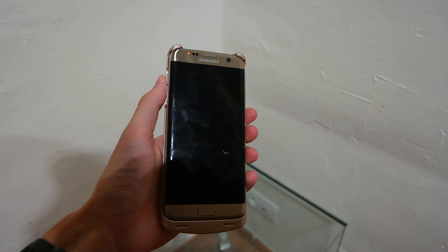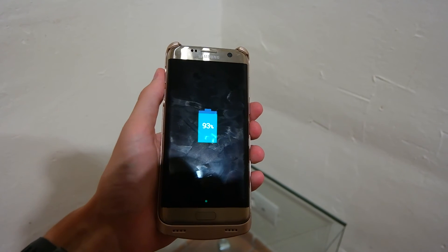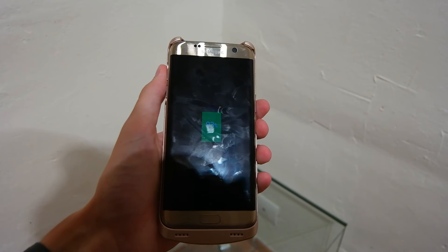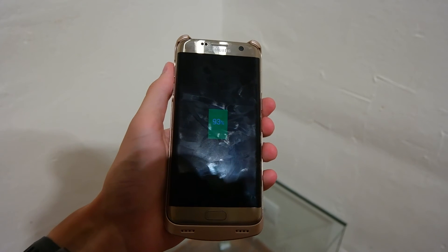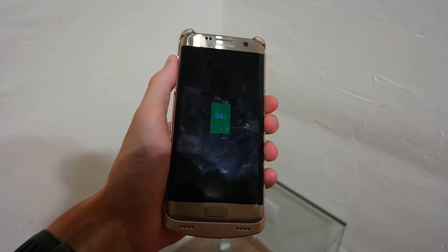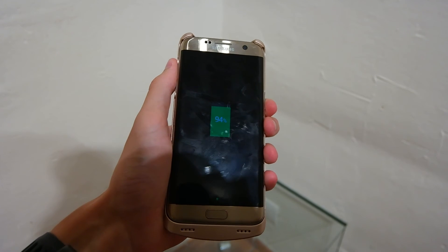We're now an hour and a half into this charging test, and the phone is at 93% — almost there, seven percent left. Hopefully in the next 10 to 15 minutes it will be completely charged. If you guys want to follow me on Twitter, I'll post updates on videos and when new ones are coming out. Subscribe down below for future videos so you guys don't miss them.